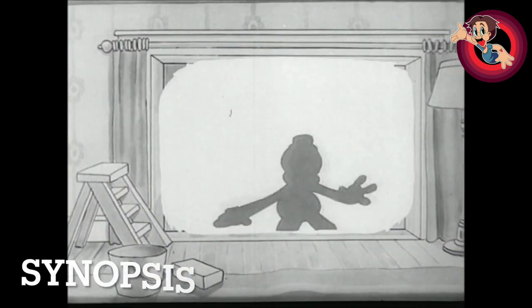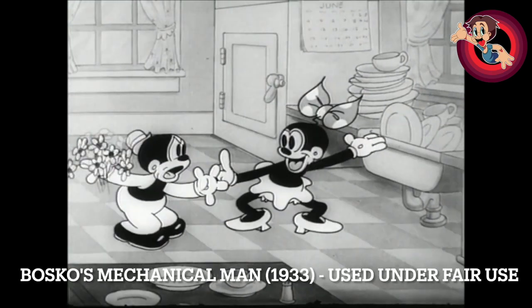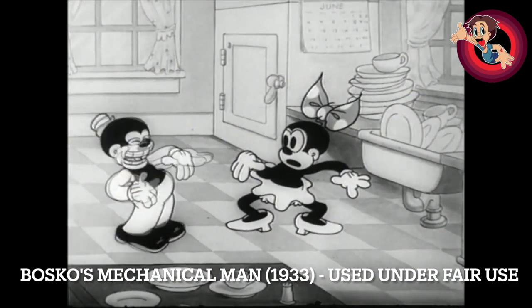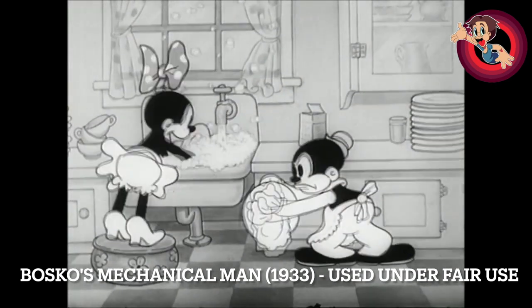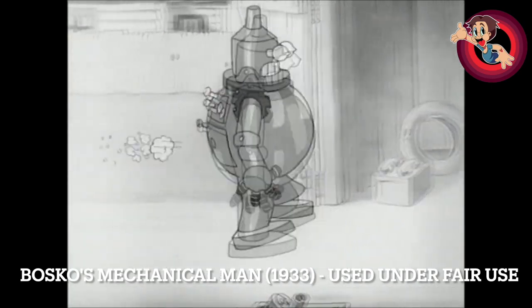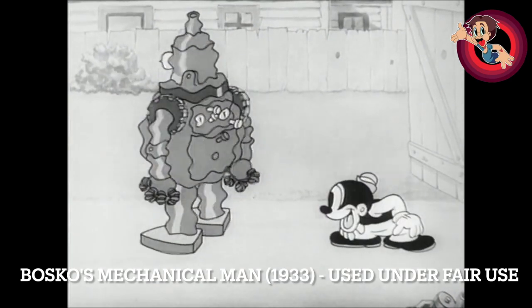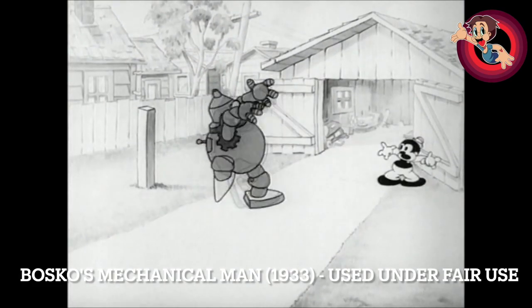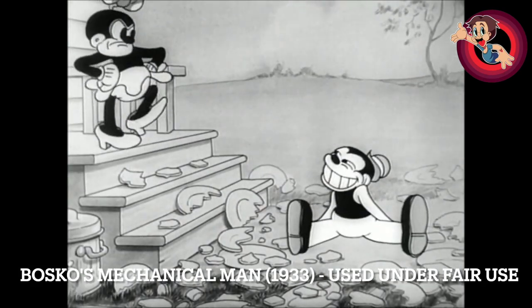It looks a heck of a lot better than what I used in the original commentary, which was a faded, probably 10th generation video or something. I can't show you the full thing here due to copyright on YouTube, though I'm pretty sure you can find this one pretty easily. In the short, Bosco surprises Honey, but Honey wants Bosco to wash dishes. Bosco is kicked out for not helping, but gets the idea to create a robot to do chores for him — and just like that, he creates one. Since Bosco has no degree in computer science or engineering, the robot ends up running amok.